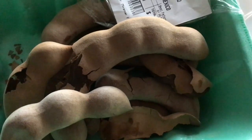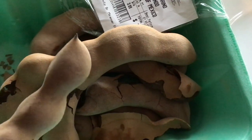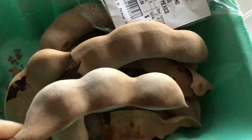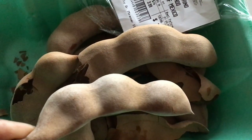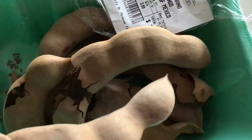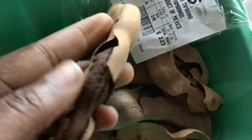I just wanted to show you I will be making a simple juice with this fruit. It's called tamarind — we call it tamarind — and basically what you do, if you notice, it comes in a shell.